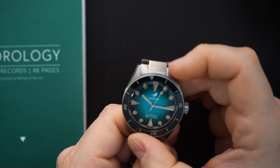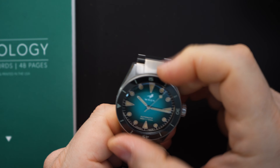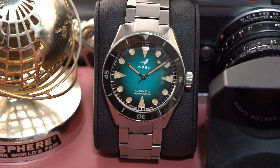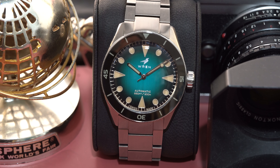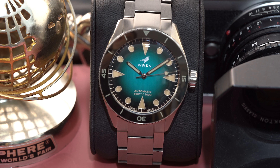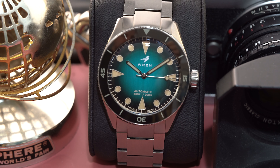The lug-to-lug here is 47 millimeters and the crown is over 7 millimeters — I measured it at 7.4 millimeters, which I think is excellent. You have a very good grip on it and it feels really good. The bezel action sounds amazing.